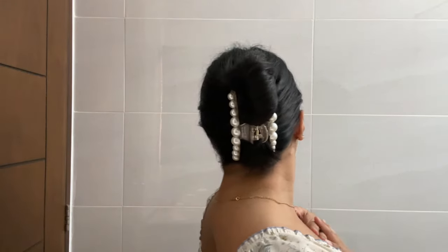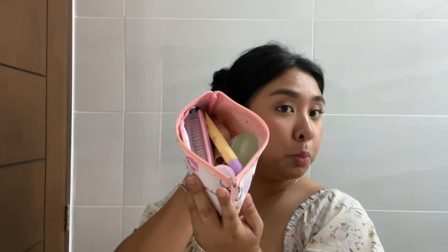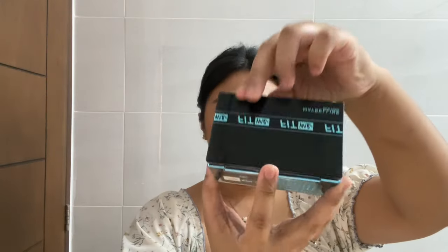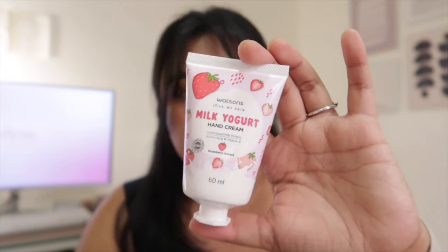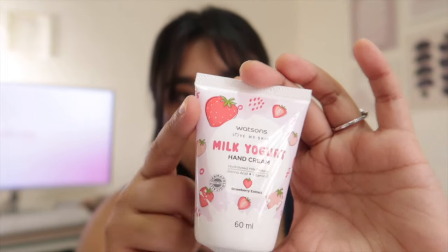Another thing is my geek kit — usually after lunch I start feeling like I need to freshen up, so I bring my geek kit with me. It just has the essentials — a little touch-up powder. I also have my perfume and my super cute strawberry lotion. I saw this at Watson's and immediately fell in love — it's pink, it has strawberries, I'm sold. I always need to have this with me just in case I need to touch up.